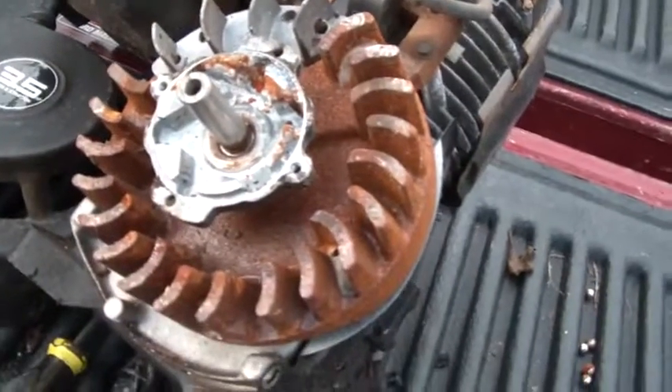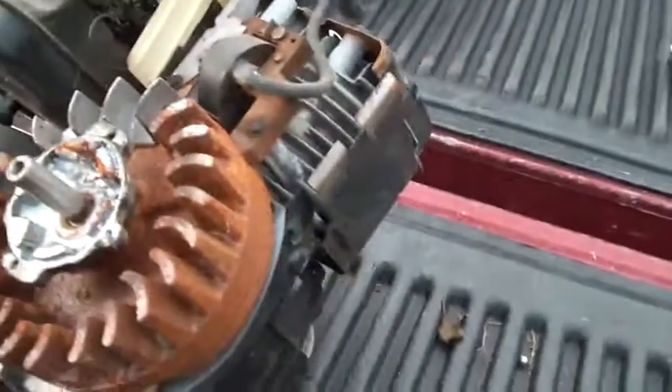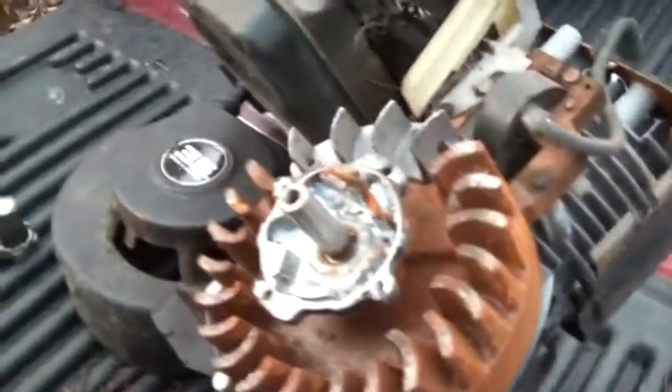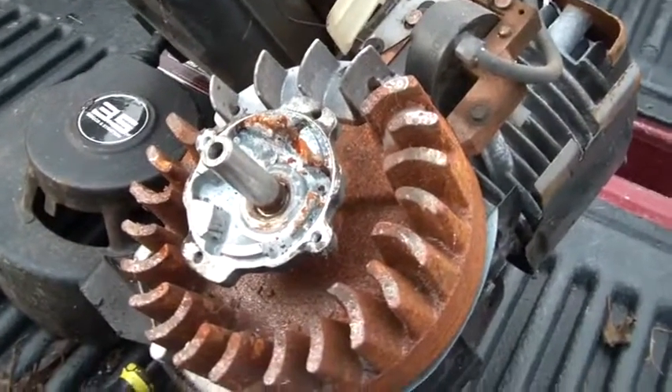Obviously it's got some compression — I could do a compression test later if we're into that. So next thing to do is clean all this stuff up and put it partially back together to see if she sparks, and then we'll go on from there.